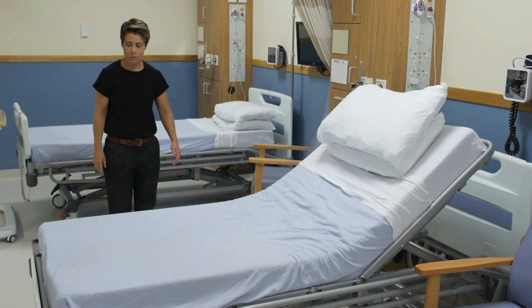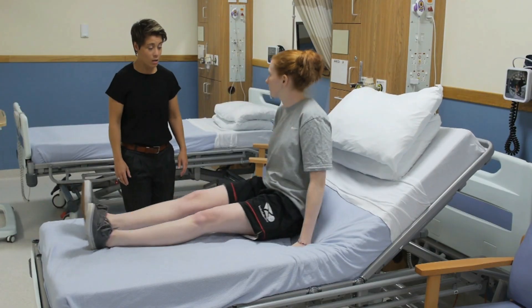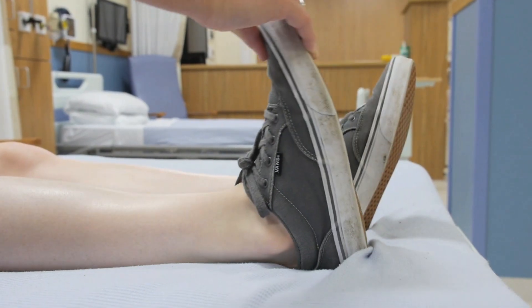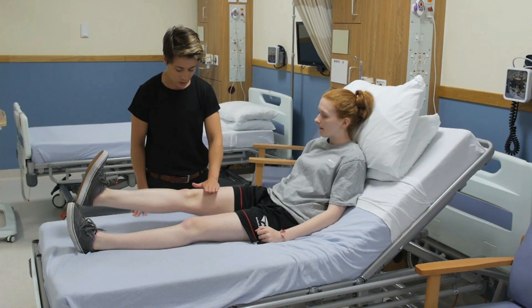Ask the patient to lie supine on the couch. Test the integrity of the extensor mechanism by asking the patient to dorsiflex their ankle, locking their knee in extension, and perform a straight leg raise.